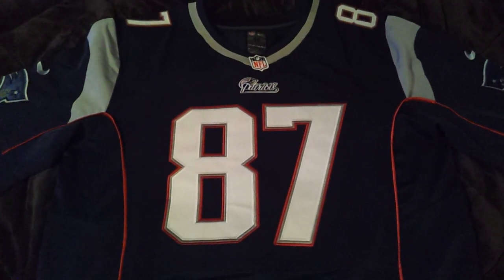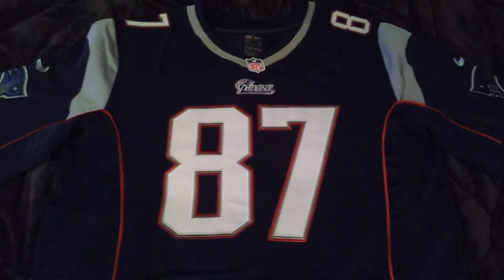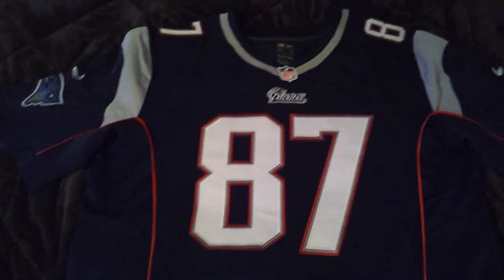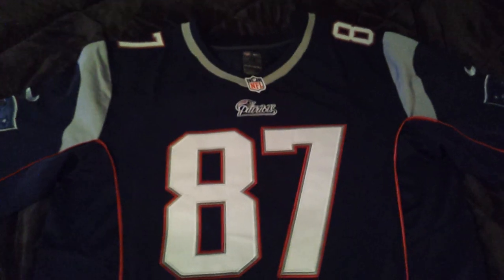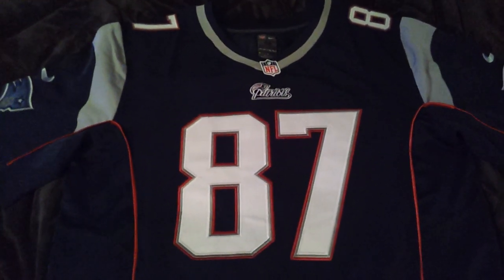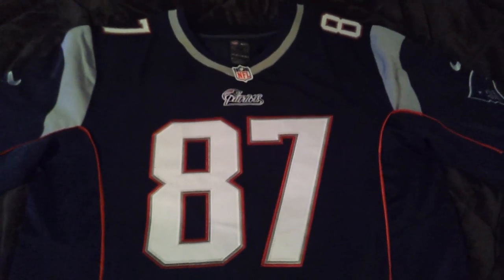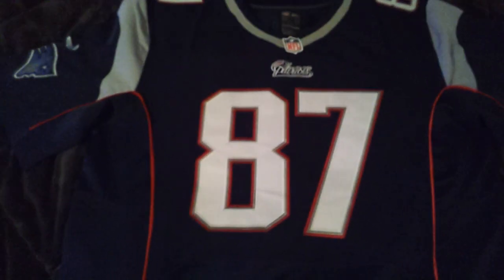Yo, what's up guys? This is Beantown Reps, bringing you a review pickup for 10 jerseys from this new website called repnflshop.com. Same exact people who run Hip Hop IOP and all that jazz — same people, they're just getting into a solely jerseys website.